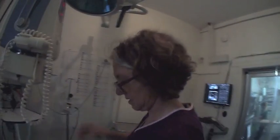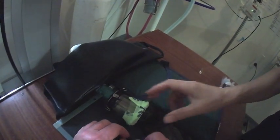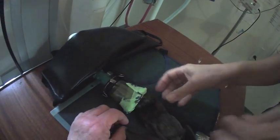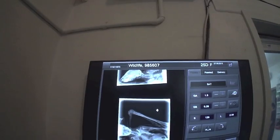Her forearm isn't growing the same as the other one, though. That's because she would have damaged her growth plate. Okay, well... do one just like the way you've got it now. It looks better.